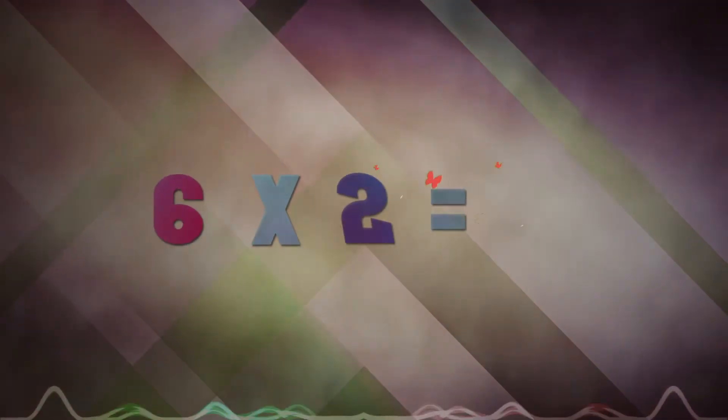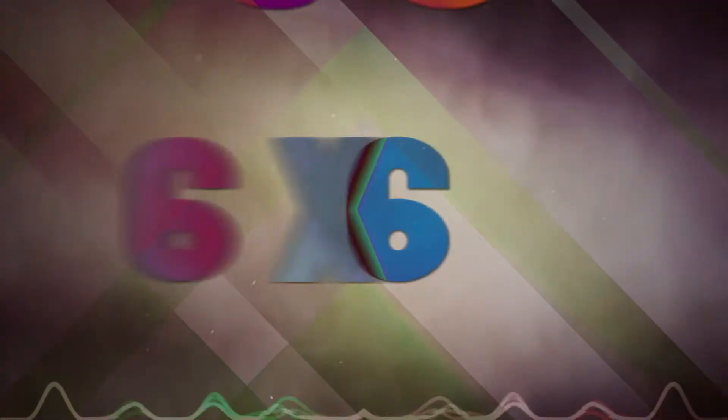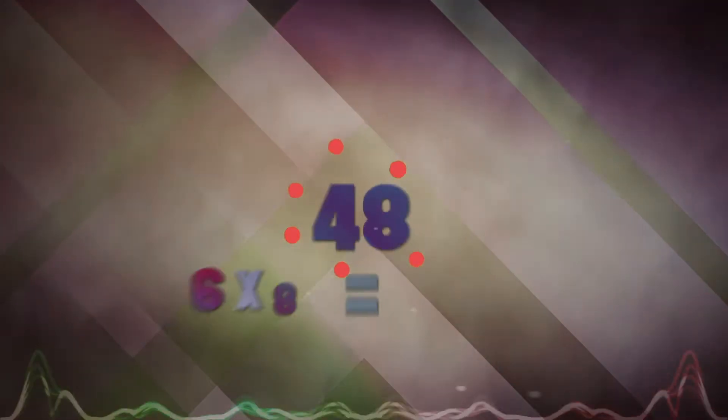6 x 1 is 6, 6 x 2 is 12, 6 x 3 is 18, 6 x 4 is 24, 6 x 5 is 30, 6 x 6 is 36, 6 x 7 is 42, 6 x 8 is 48.